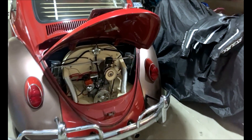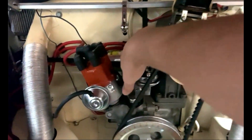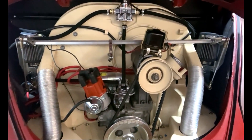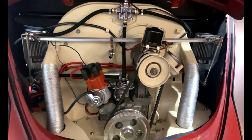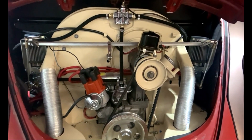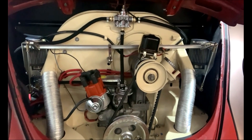Unfortunately, I'm back in the garage tonight to share the disappointing news that replacing the Bosch 6-volt coil did not solve the issues. It still starts up, idles, and runs good, but after a longer drive — about 15 minutes — it starts stumbling again at low revs, and when you turn it off, it doesn't want to restart.